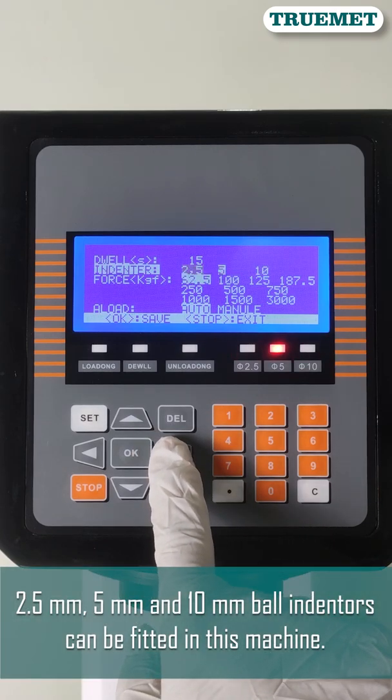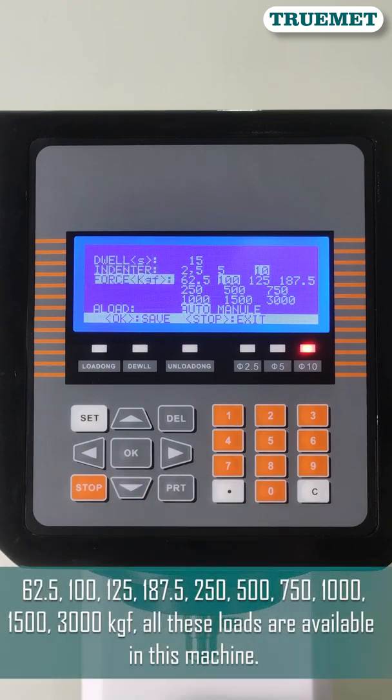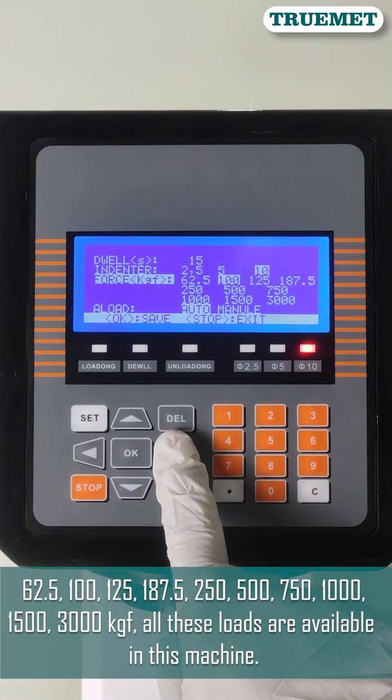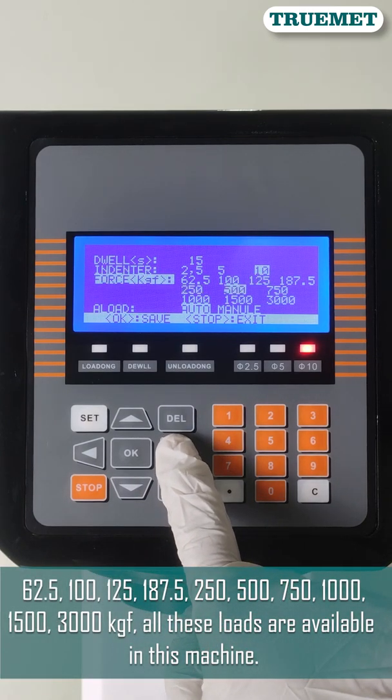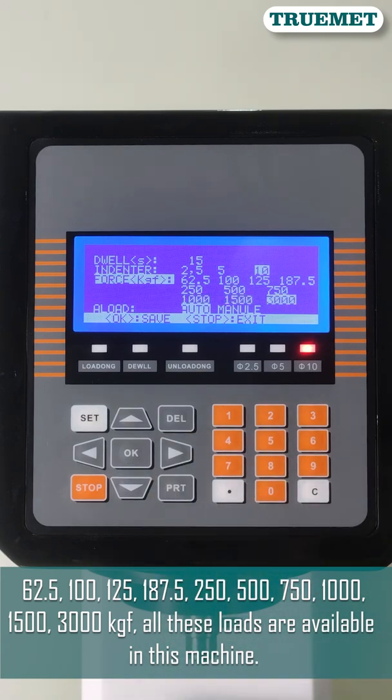2.5mm, 5mm, and 10mm ball indenters can be fitted in this machine. The following loads are available: 62.5, 100, 125, 187.5, 250, 500, 750, 1000, 1500, and 3000 kgf.